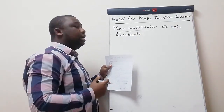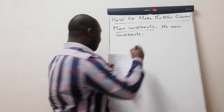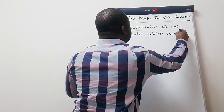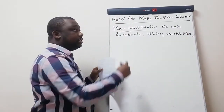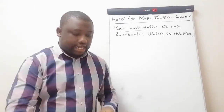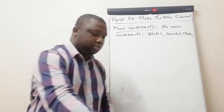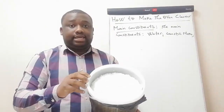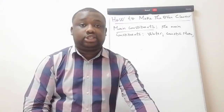The main ingredients are: we have water, and we have caustic flake. What is caustic flake? Caustic flake is caustic soda that comes in flakes. I have 5 kg of caustic flake here — this is what it looks like. It's a very strong base with a strong pH.